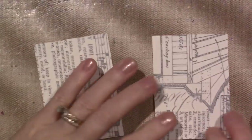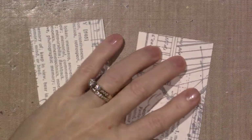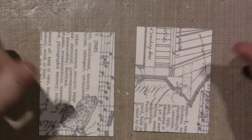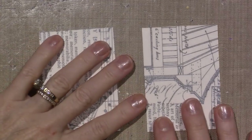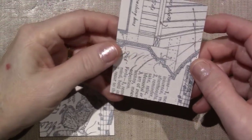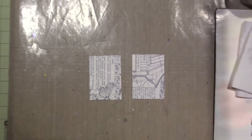All I did was take some of that mixed media paper we've been using for art journal pages and covered it with Tim Holtz tissue paper — it's called Melange — just to put something on there. I used matte medium and then gave it a coat of white acrylic gesso with my brayer. I did that yesterday so I can go lightly with my paint.